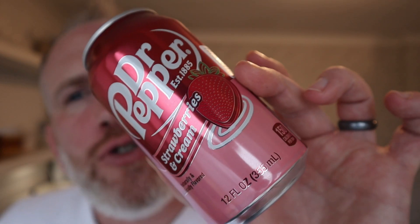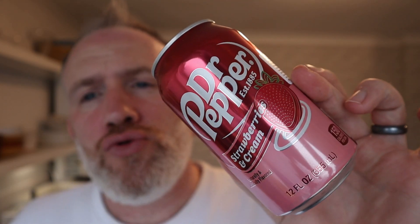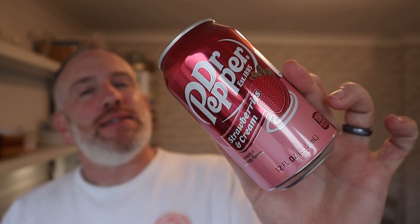I saw this in Home Bargains. Now this is Dr. Pepper with strawberry and cream. Look at that — strawberry and cream Dr. Pepper. Right, so this is strawberry and cream.